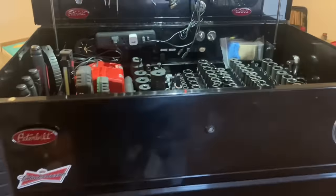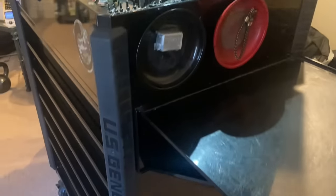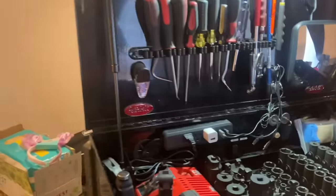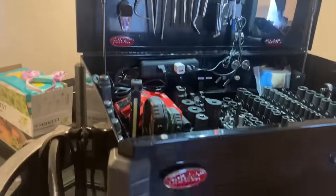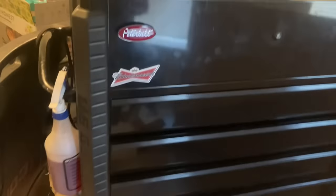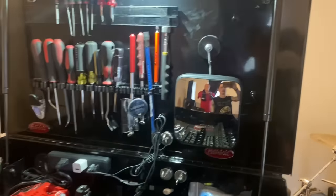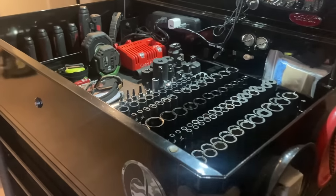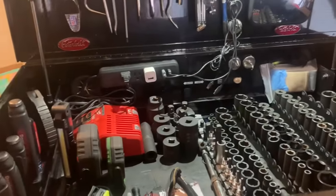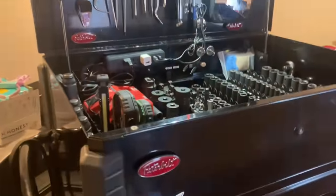Hey, what's up guys. I'm going to do a quick update and tour of my toolbox, showing what I've gotten since I started my diesel mechanic career. I'm about a year and a couple months in, about to start my third fleet shop. I was at one place for three months, another for ten months, and now I'm going to another fleet shop, hopefully for a lot longer. Each time I've progressed in pay.